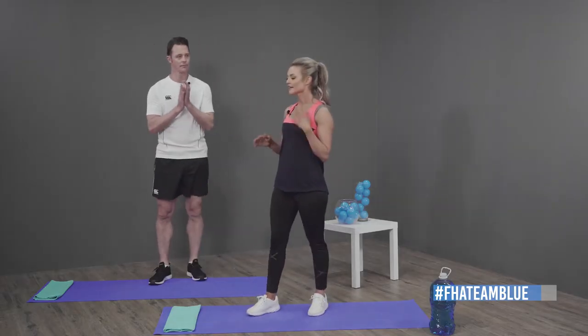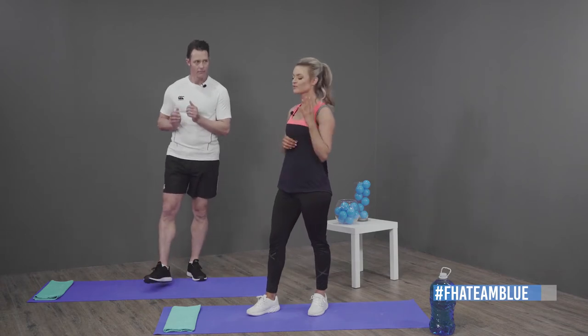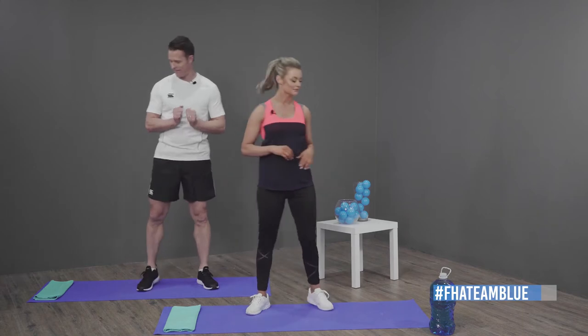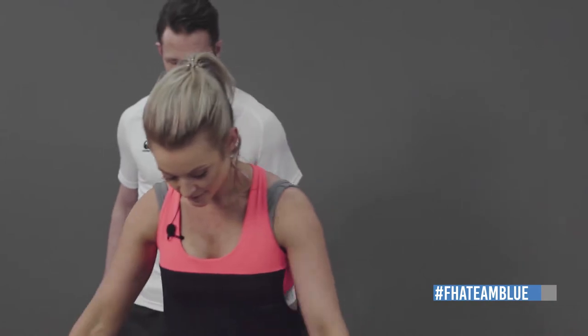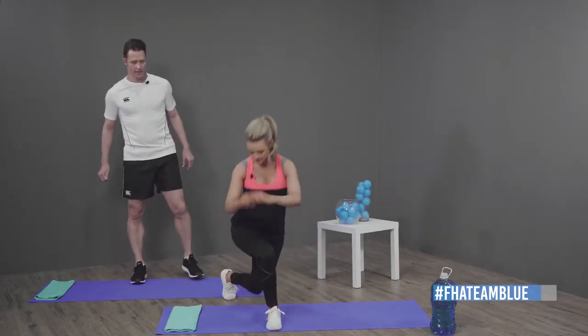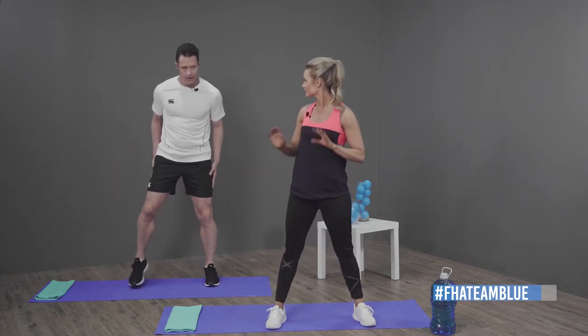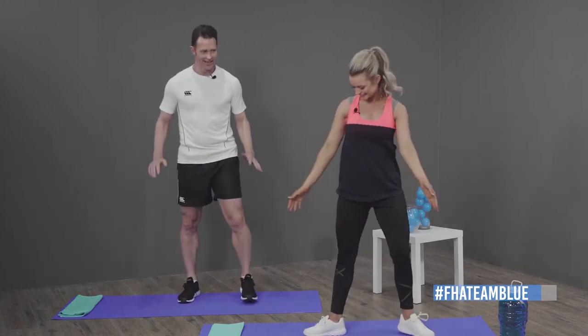I'm so honored to have you here and we're going to work out now. This is something a little bit different — we're going to be doing a HIIT-style training, so it's 40 seconds on, 20 seconds rest. The first exercise is going to be a back lunge, then a side lunge, and then a squat. We'll alternate after 20 seconds.